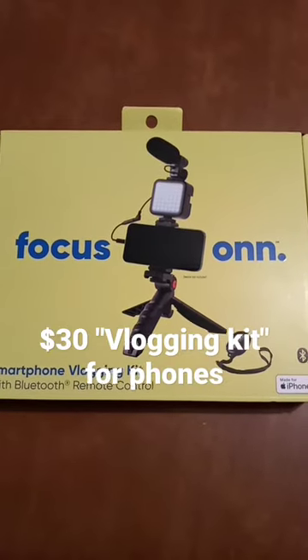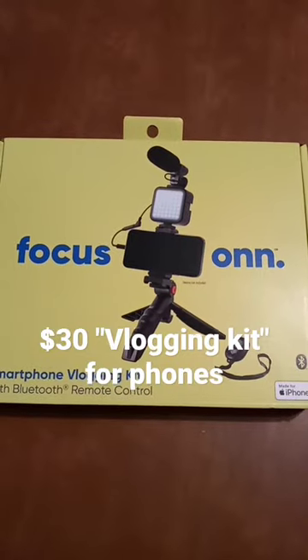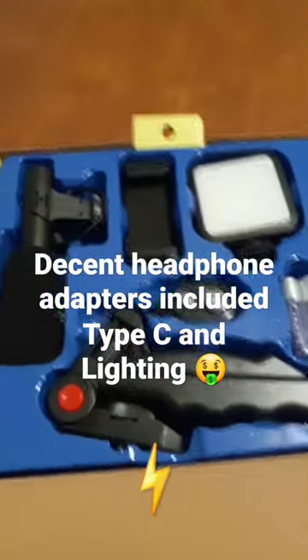In hopes of making some better content for you guys, we bought this cheap thing from Walmart. Let's see if it's any good. Opening it up — looks pretty promising. It's got a Type-C to headphone conversion and an iPhone Lightning, so it looks pretty promising.